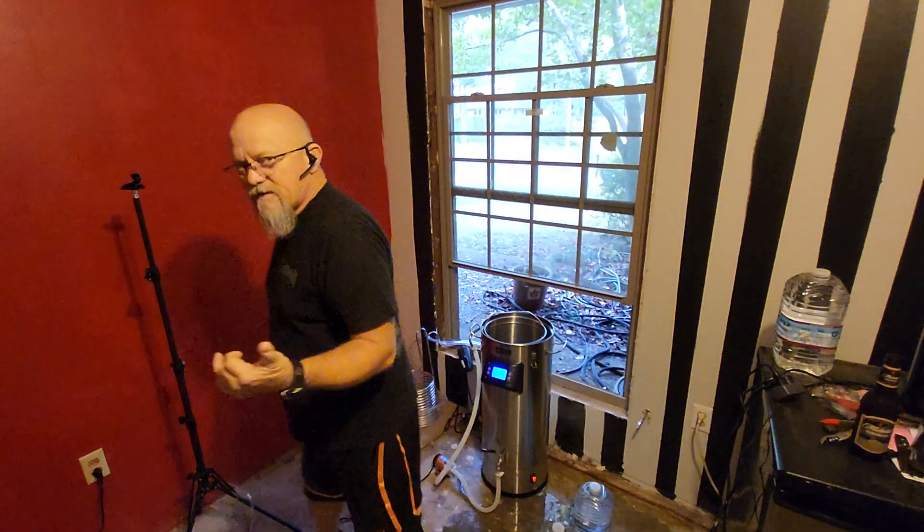Hey everybody, welcome back to my channel. Today we're going to brew a little bit of beer. This is my second brew day. I did video the first brew day on my GoPro — it's a long video and takes some editing. The GoPro app wants to crop a lot of stuff out, so I decided to video this one on my tablet so I can just run it straight through, pause it, restart it — no big deal.